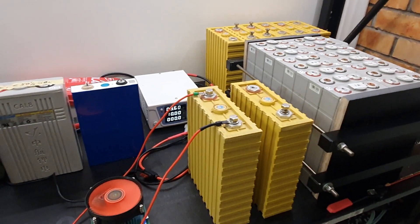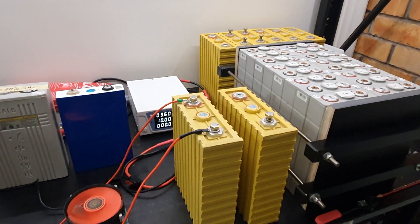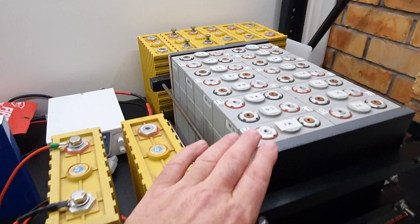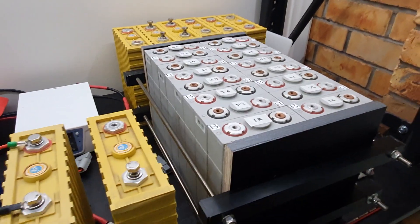So I started pulling things out of storage and getting a little system set up again. I've got the Kelb 60 amp hour 16s pack here.